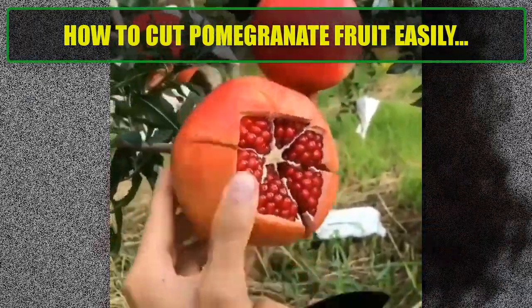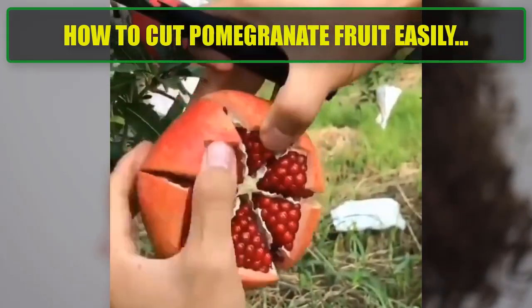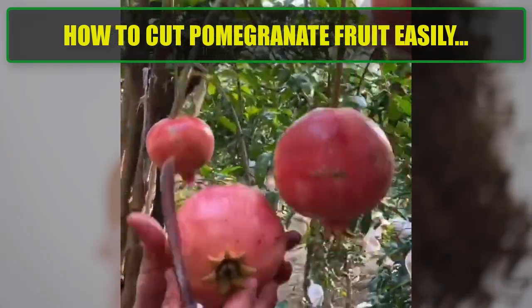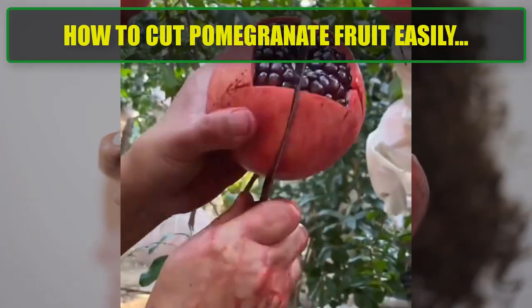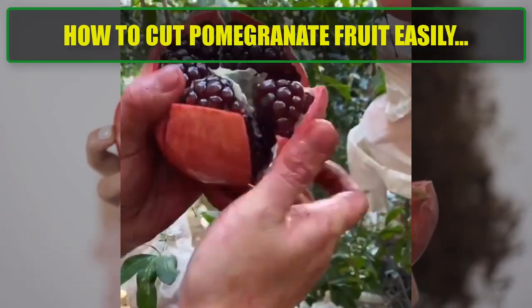Step 2 — Score the skin. Look at the top of the pomegranate where you cut the crown off. You'll see white membranes that divide the fruit into sections. Using the knife, score the skin along these membranes from the top to the bottom. Make shallow cuts, being careful not to cut too deep into the seeds.